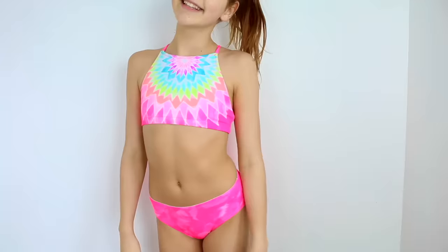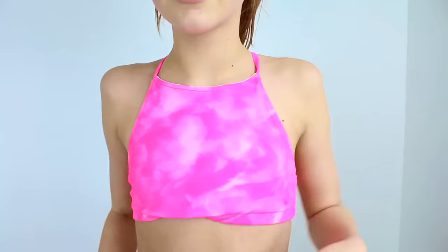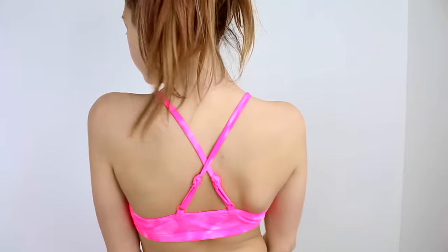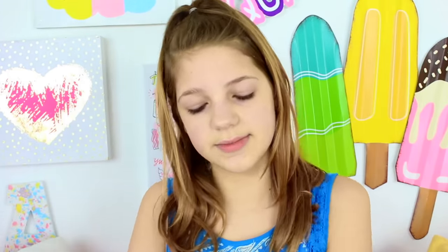Recently from Justice I got another reversible swimsuit — I actually vlogged me getting this one. I like this side of the swimsuit better; it's a kind of halter that reverses into a cloud tie-dye marble design, and I always keep it on that side because I like it better. With the bottoms, I like to wear them reversed, but you can also wear them with the rainbow side. I love how on the pink side you can wear the top with any swimsuit. It was about $40 because it's reversible, so it's like getting two swimsuits for one.